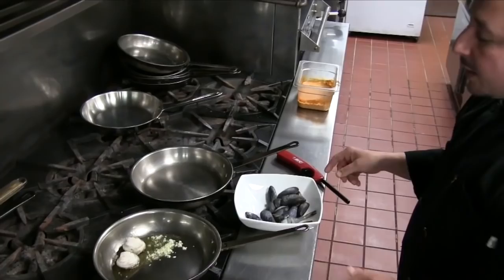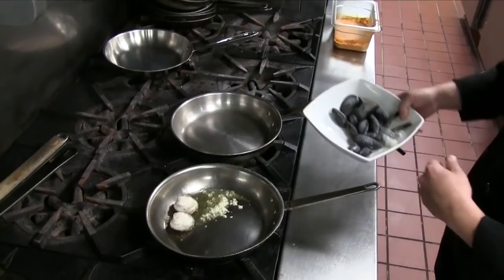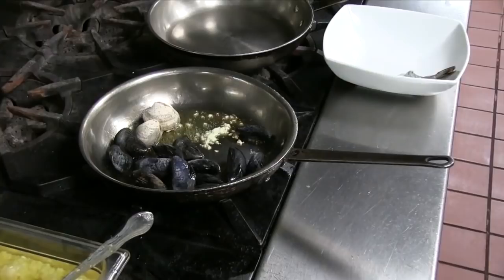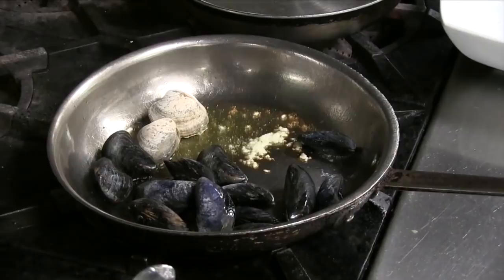I'm going to add my clams first because they take the longest to open up, then add my mussels. If the mussels don't open I'll help them with a knife, but the mussels always open. I'm going to add the shrimp at the end because shrimp cook very, very fast. So we're going to sauté this, and once the water starts to brown we're going to add a little bit of butter.